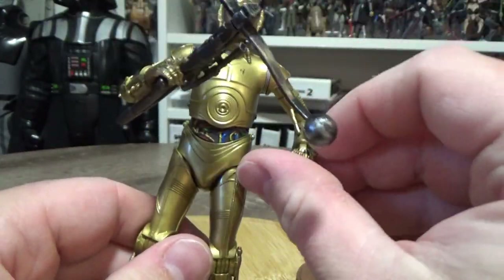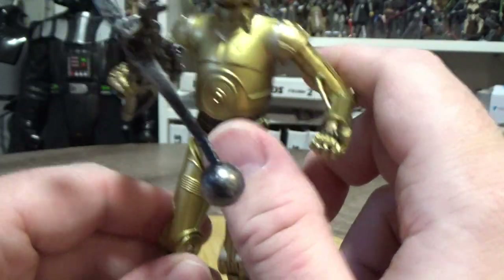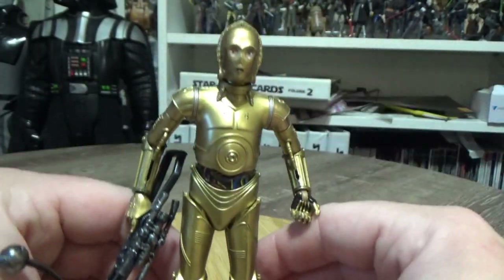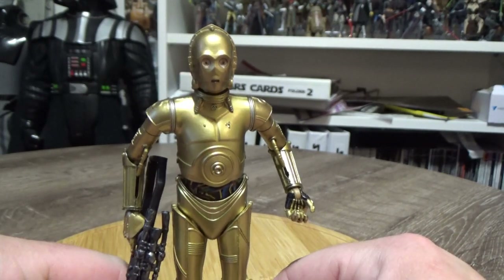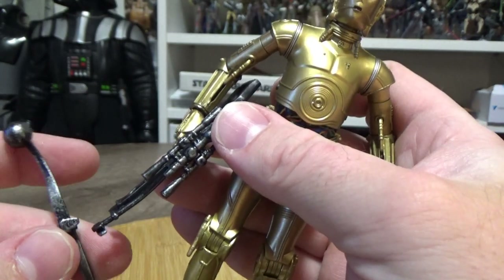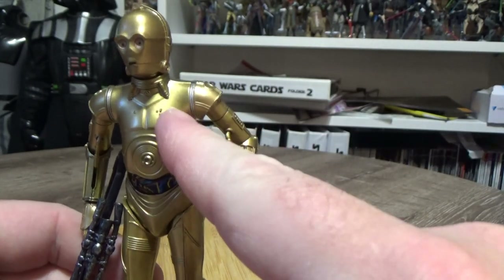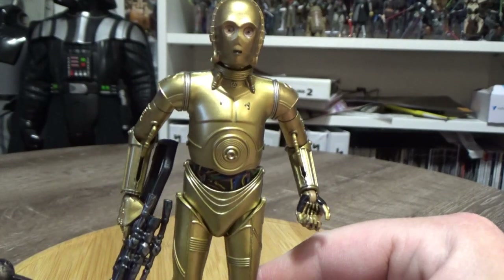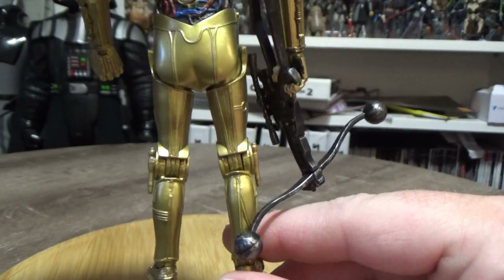He also has new hands so he can grip the bowcaster with one hand and hold it steady with the other. Overall the rest of the paint scheme is great and nice and accurate. They still haven't revisited the real brushed chrome look they've done with C3PO figures in the past, which is fine. One thing I do like is the silver streak in the shoulder joint — the other C3PO that just came out in the Droid Depot set doesn't have that added detail, so that's nice. It's great to see him fully gold.